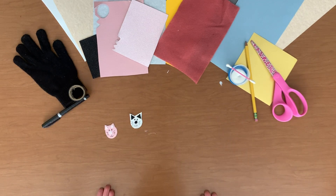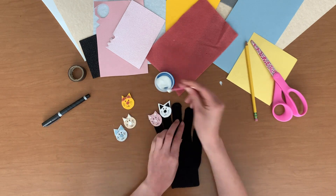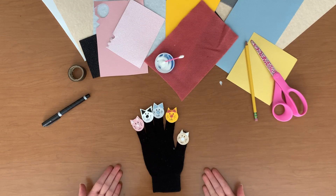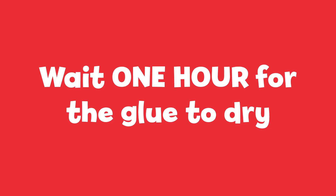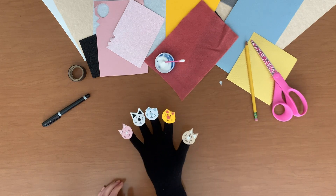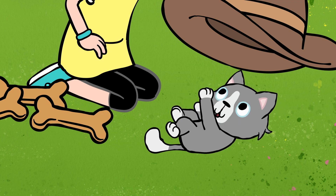Repeat these steps four more times so that you make five different kittens. To make the puppet, grab your old glove and use a big dot of fabric glue on each of the glove's fingers to attach your kittens. Before we can play, we must wait one hour for the glue to dry. After an hour, make sure each kitten is securely attached — and voila! You have your very own kittens to corral on the range.